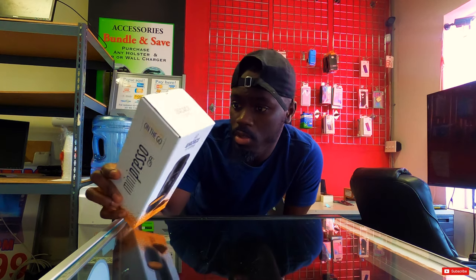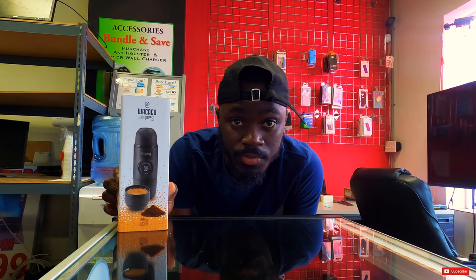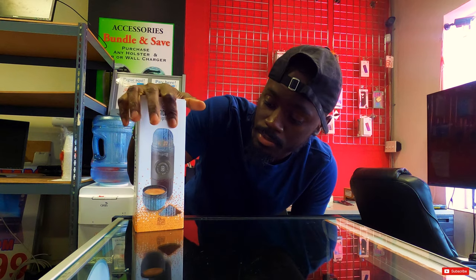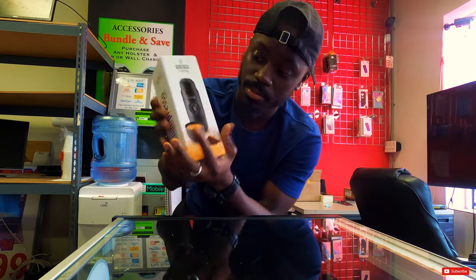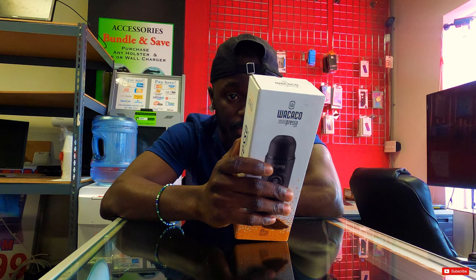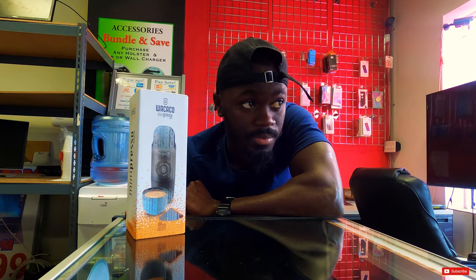This is the portable coffee maker I was telling you guys about. It's called the Mini Presser GR, made by Waco — I don't even know what company it is. It's supposed to be a portable machine for coffee that you can travel with. As you can see, this is the smallest box. I hope it turns out to be very helpful.